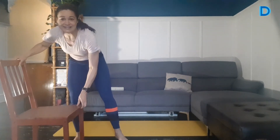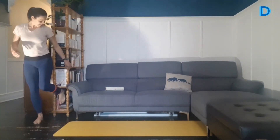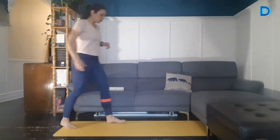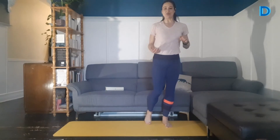Prochain exercice, on travaille les ischios-jambiers. Vous avez une chaise — vous n'allez pas vous asseoir dessus. Mettez votre talon en dessous de la chaise et tirez le talon vers le plafond. C'est parti. Si votre chaise est assez lourde, vous allez être correct comme ça. On fait 20 secondes de chaque côté. Moi, je le fais sous ma bibliothèque. Et on change de côté — on vient chercher l'autre talon, on le met sous la chaise. Ça pourrait être sous le divan aussi. On vient travailler derrière la cuisse, le muscle ici à l'ischio-jambier. Encore 2, 1. Et stop.